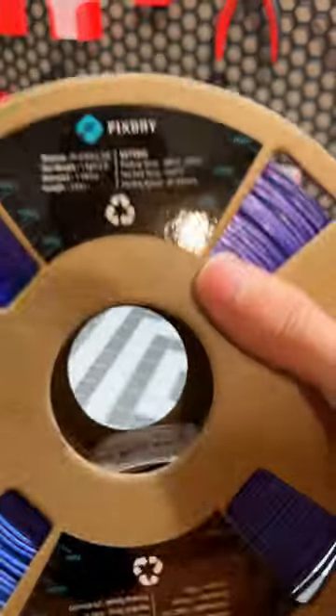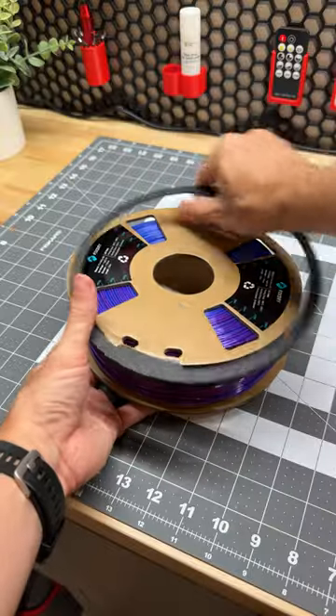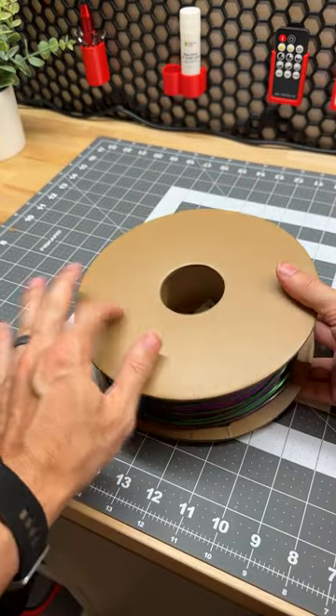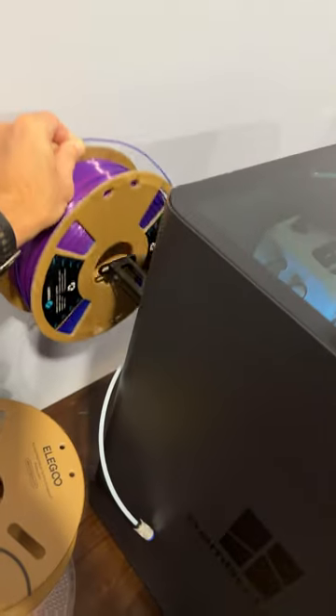I needed to fix my small planter issue I had last week, so I grabbed some fixed dry filament. This is a tri-color silk PLA, which is pretty slick. Unfortunately it's on a cardboard roll, and with it being a smooth back I could not use it in the AMS, so I moved over to the P1S.